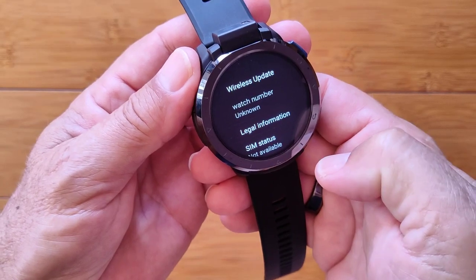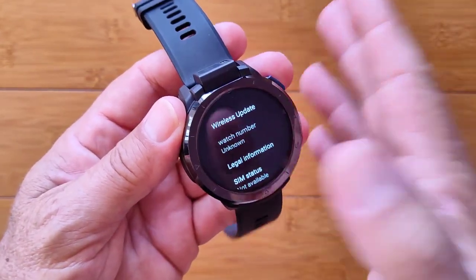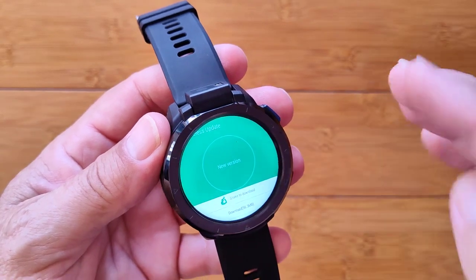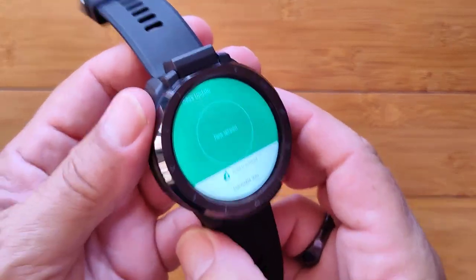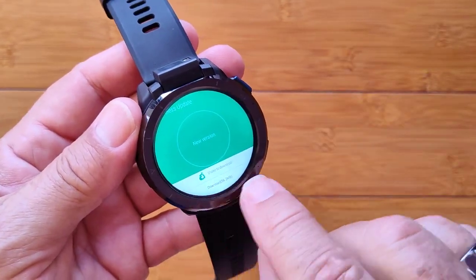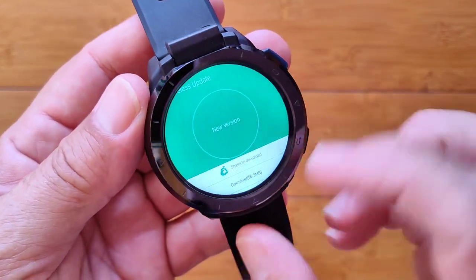In About Watch you'll have information related to your build numbers and firmware — you don't really need to bother with that, but you can. What you do want to do is hit Wireless Update. If you've been on Wi-Fi and there is an update waiting, you probably received a notification. If you didn't get one, it'll say to check or it'll start checking automatically. If a new version is available, you'll get a screen that looks like this.